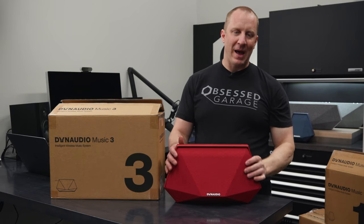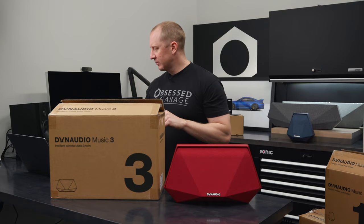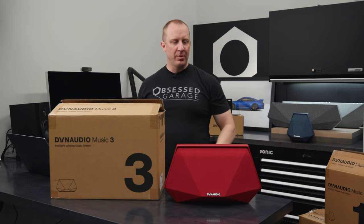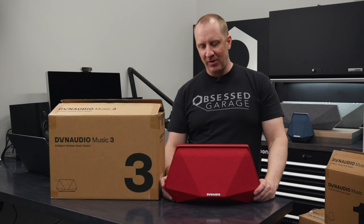The 3 is battery-powered, so you plug it into a wall using the traditional power cord your cable box would have. You plug it in, you charge it up, it'll run for 8 hours. I'm guessing that's probably at 50% volume.